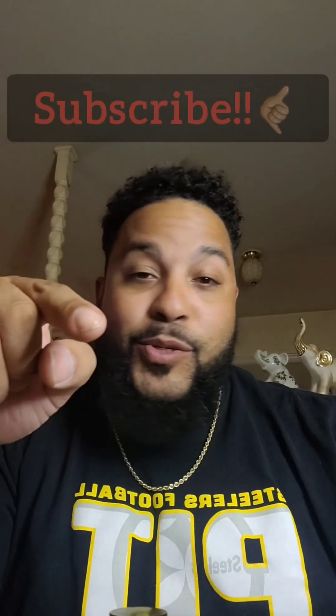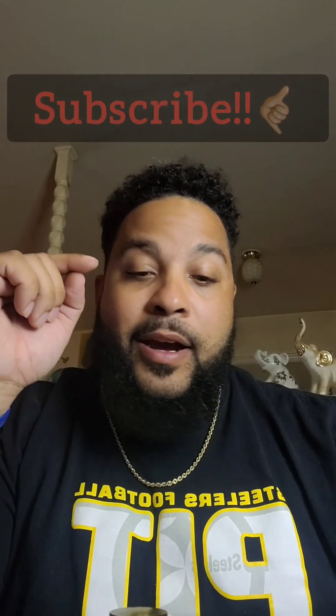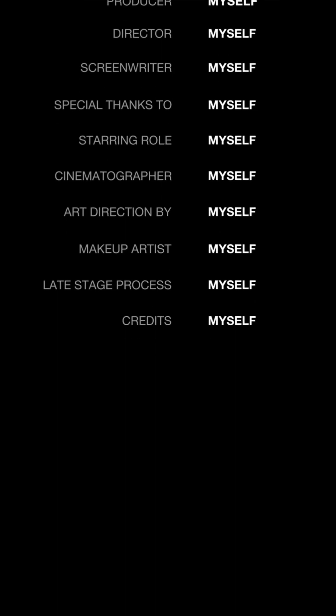I hope you guys subscribe and keep up — got more stuff coming out. I will label where I got these scents down in the description below. Take care. The rain continues — I'm addicted to this.